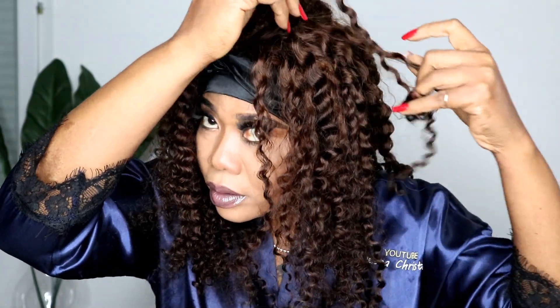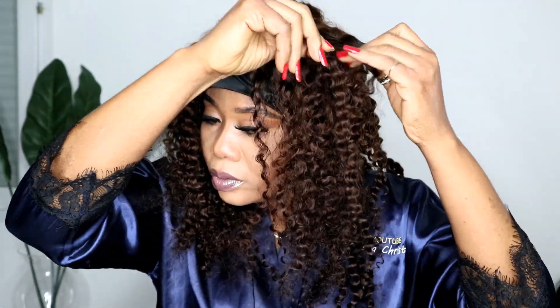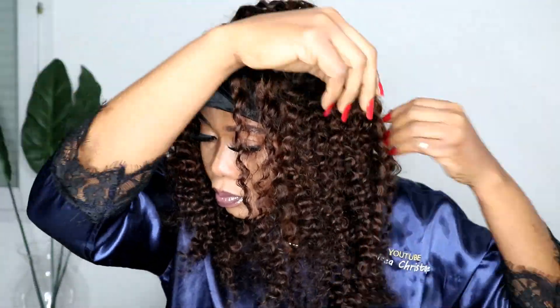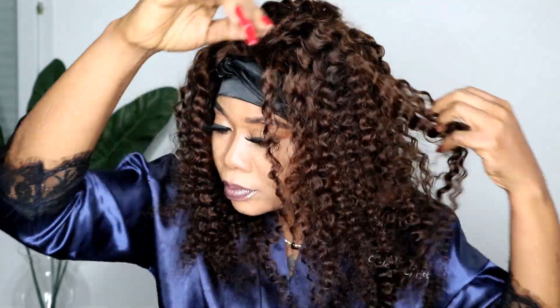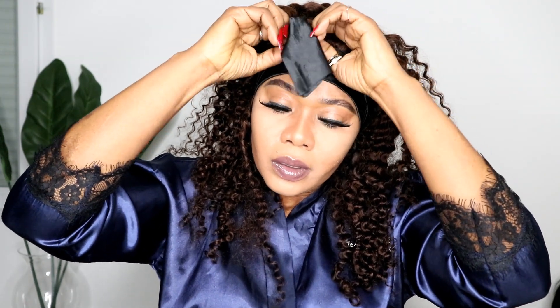With coily hair you'd expect tangling and shedding, but this one was different — I did not see any tangling or shedding, which is a big plus. The color is just beautiful; the camera is not doing it justice. You really need to see this in real life — I really love this hair.